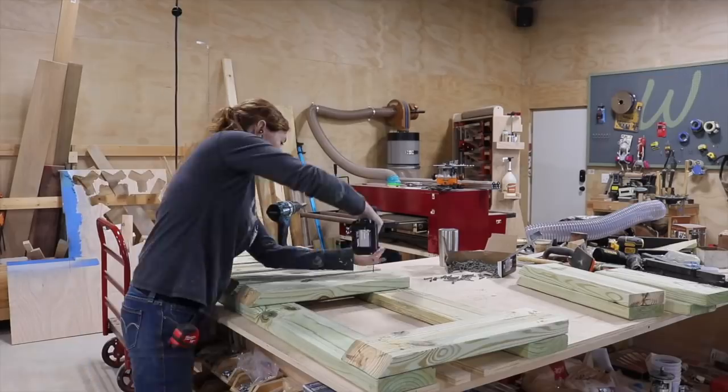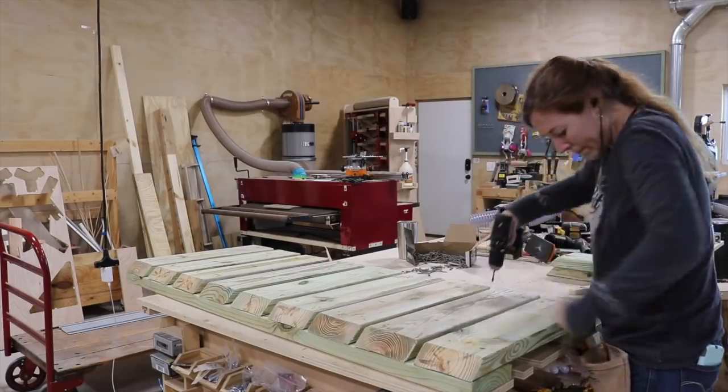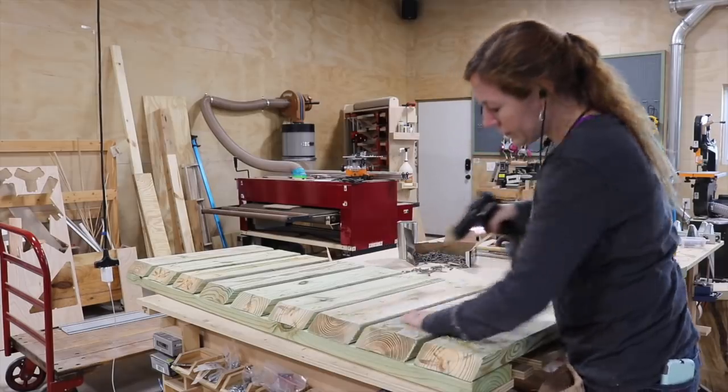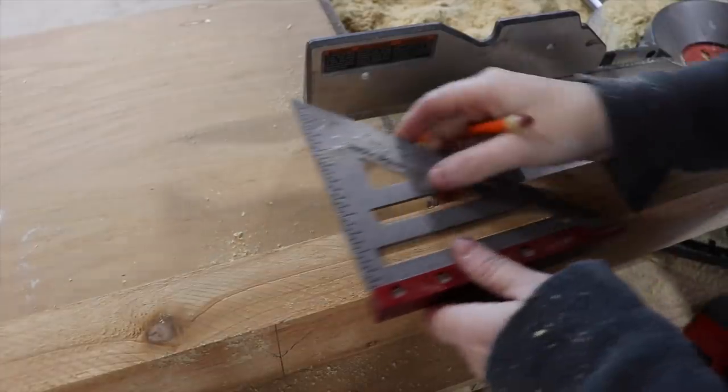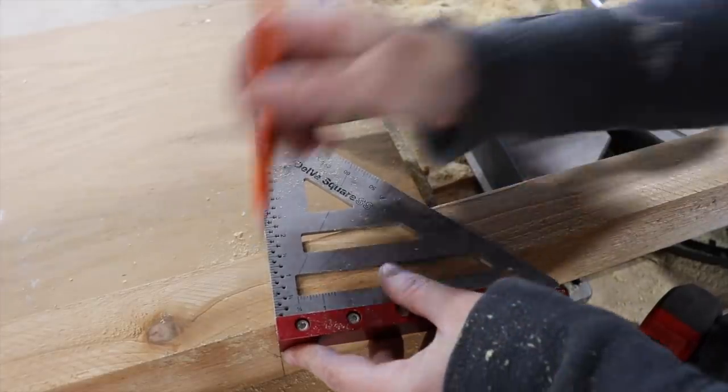Now that these boards are in place, you can see that the bevel on the front will come in handy. Instead of having a hard 90 degree corner, it will drop to a point for a foot or hand entering the front of the unit. The base is now done.